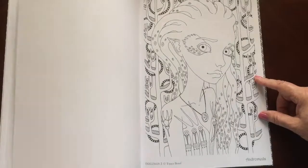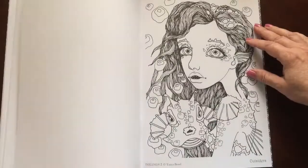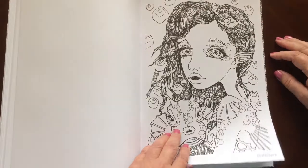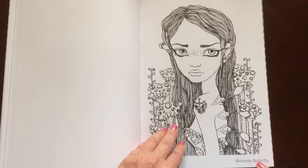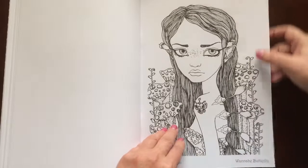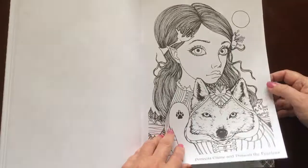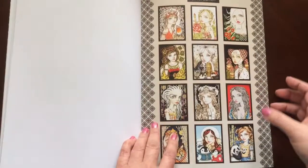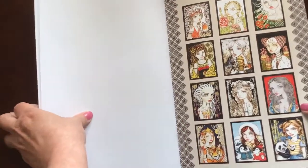I would recommend this book to everyone, beginner to advanced colorist. Each one of the 24 illustrations does have the name at the bottom. Some really cute pictures in there. I'm sure my granddaughter would like a couple framed and hanging in her bedroom.